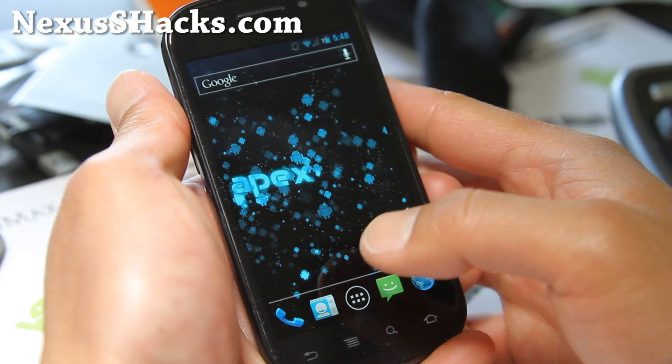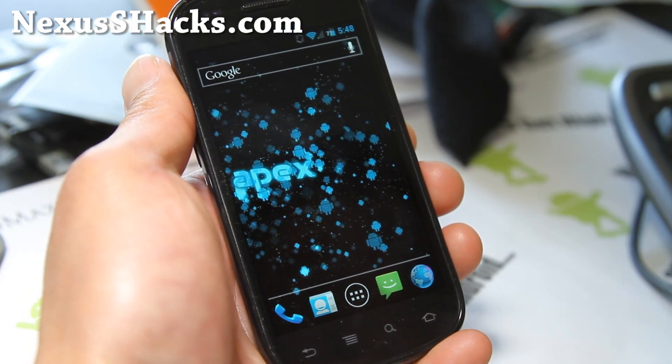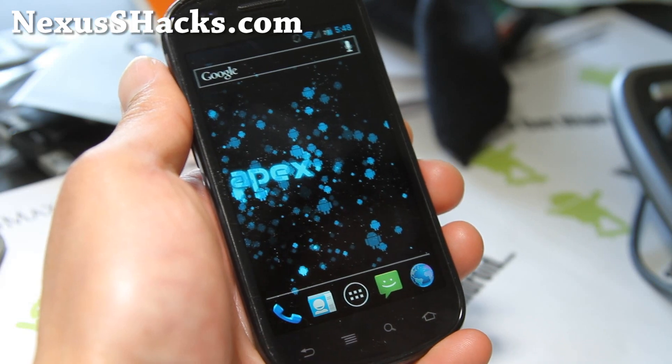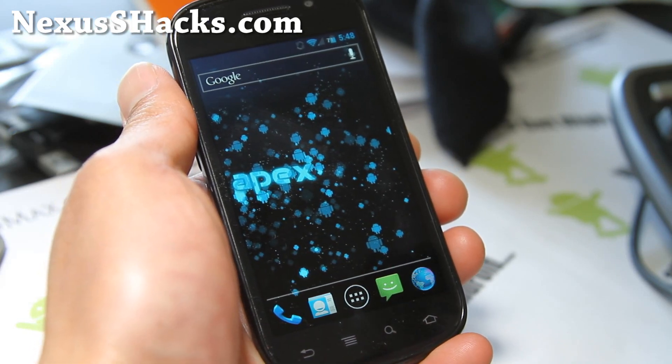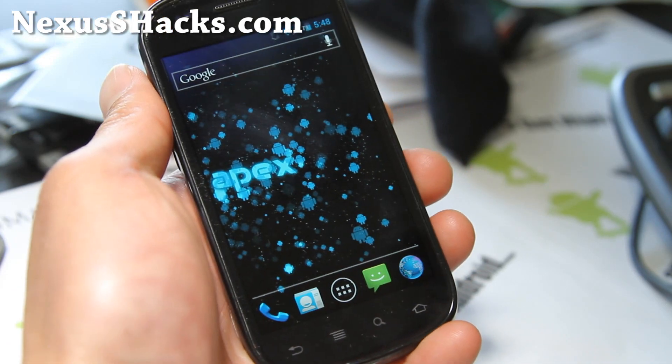It's a pretty good ROM. I think with this new version, this is probably the best ROM out there right now for the Nexus S series. Definitely run it with Matrix Kernel — highly recommend it.